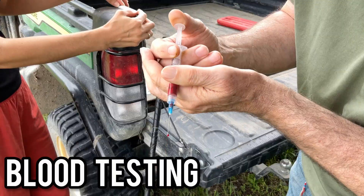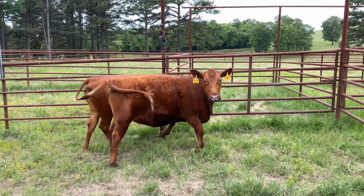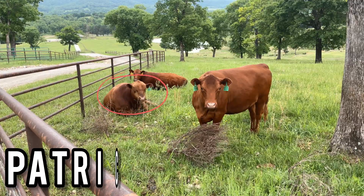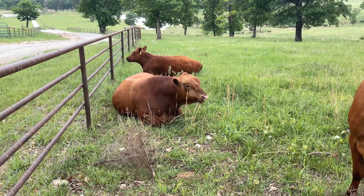Today on That's Farm, we are going to be blood testing two heifers to see if they are pregnant. These two heifers were not pregnant out of the 20 cows we preg-checked months ago. We left these two heifers with our bull, Patrick, to see if he could try again and do his one and only job here on the farm.